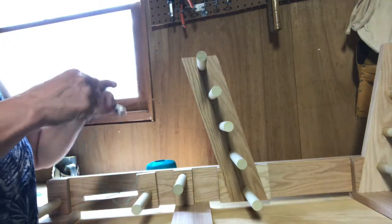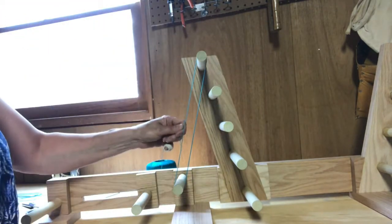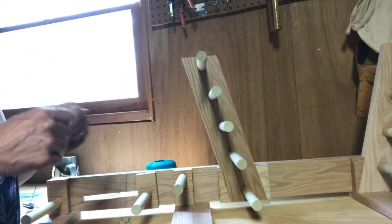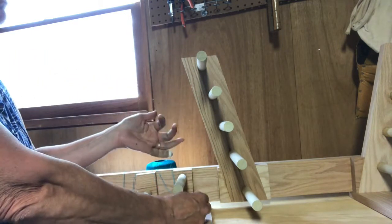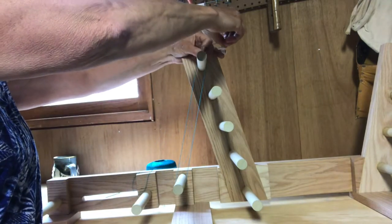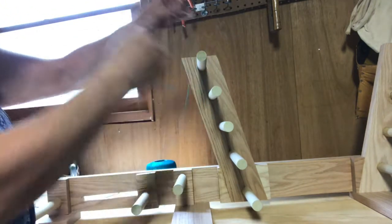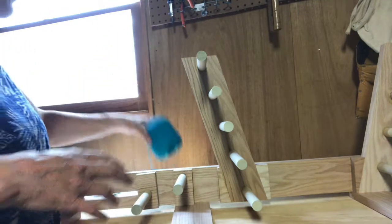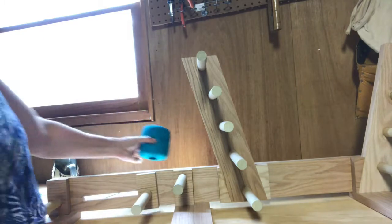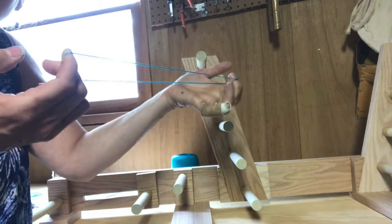Heddles are tied. I just want to explain that when I do this heddle measuring, I'm doing it the quick and fast way. If you want to make sure all your heddles are exactly the same length — which is nice when opening and closing your shed — you might want to individually tie each one tightly down and cut it, then do the next one. That will guarantee all your heddles are exactly the same length. I did it the quick and dirty way, so my heddles are slightly different lengths, but not enough to bother me during weaving.